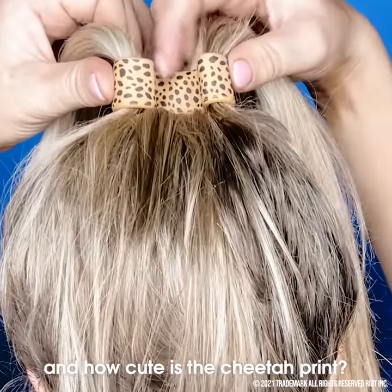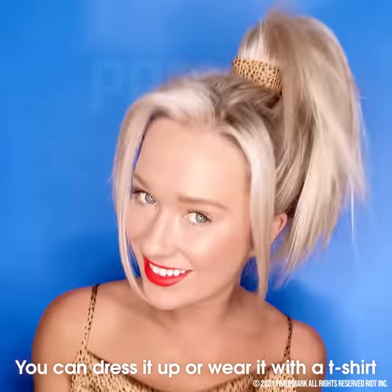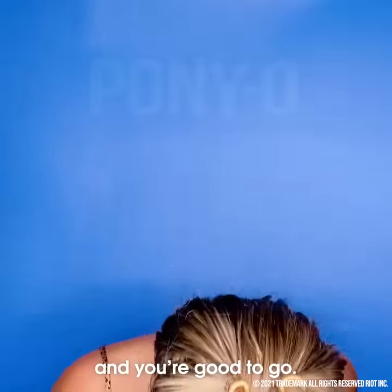And how cute is the cheetah print? It really is one of my favorite patterns that we carry. Either dress it up or wear it with a t-shirt and you're good to go.